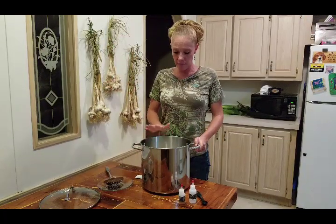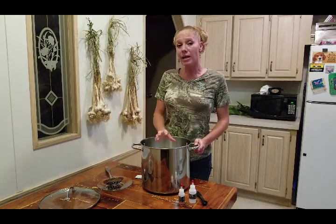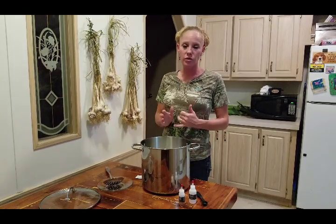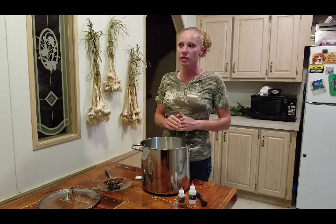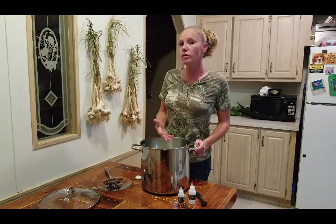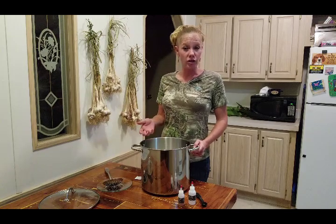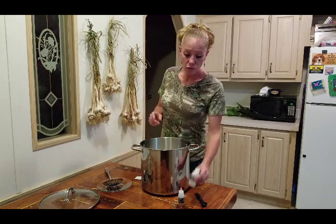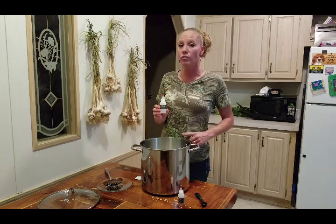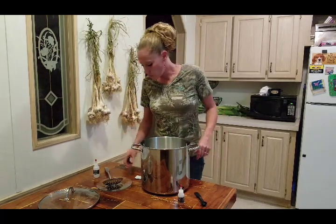I got the milk to 88 degrees — mine is raw. If you don't have raw milk, you cannot use ultra-pasteurized or canned milk for this Chèvre — it won't work. From what I understand, you can use vitamin D milk from the store that is pasteurized, just don't use ultra-pasteurized. If it's not raw milk, you're going to need to add calcium chloride. With raw milk, you don't need the calcium chloride.